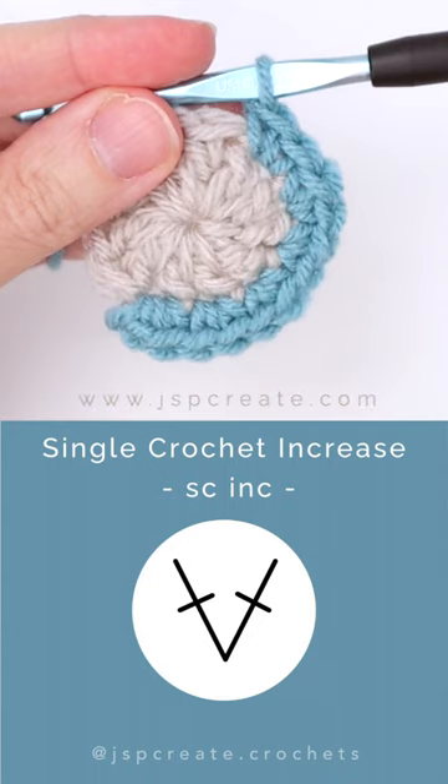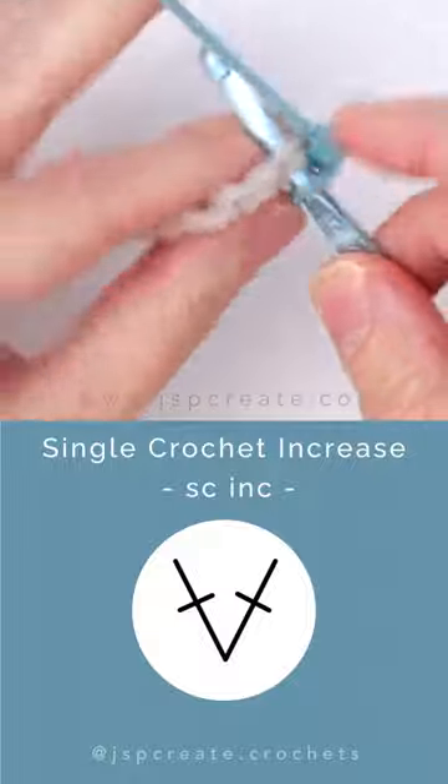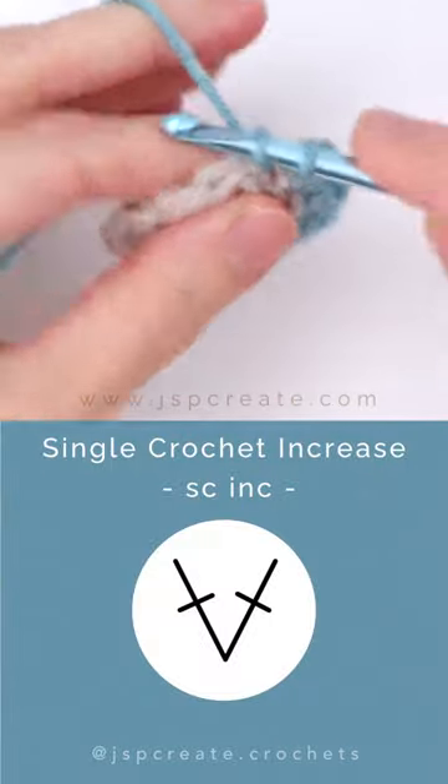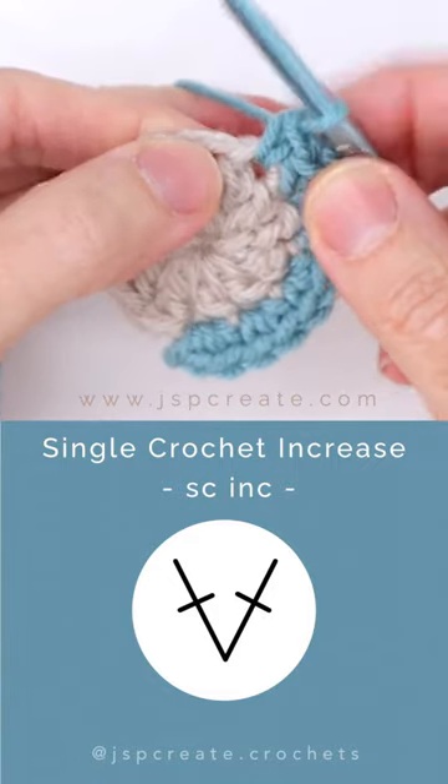The single crochet increase is represented by two narrowed plus signs joined at their bottom to form a V. To make a single crochet increase, insert your hook into the next stitch and pull up a loop — two loops on the hook. Yarn over and pull through both loops, completing the first single crochet.